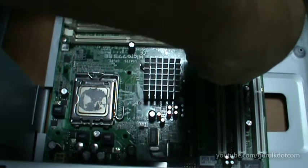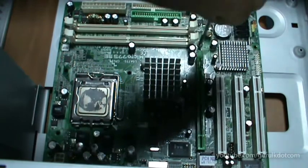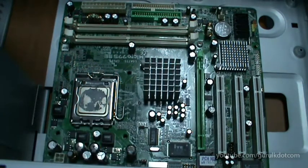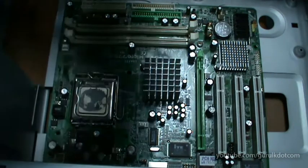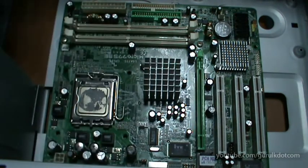I can use the motherboards to make motherboards.